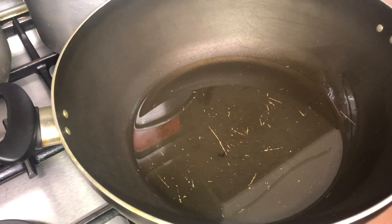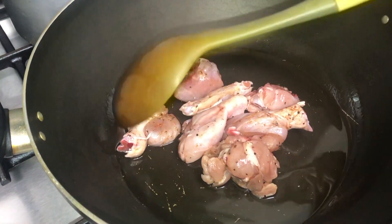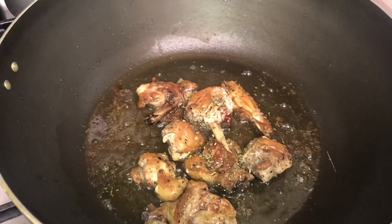First we're going to add some oil to our pan, just about a cup of oil. Next we're going to add in some chicken that we lightly seasoned with black pepper and chicken seasoning, adding that into the pan and we're going to fry this up until it turns brown.